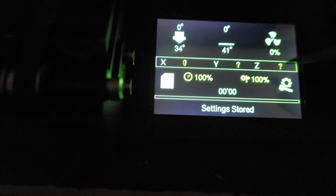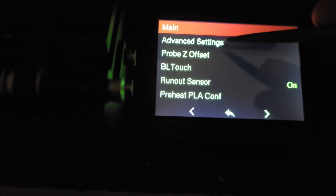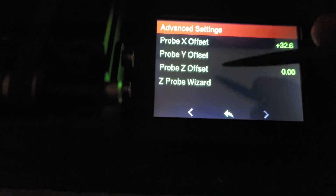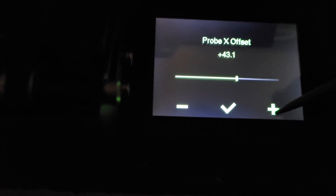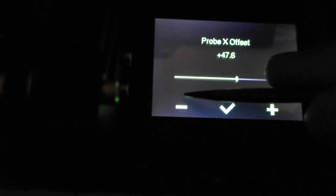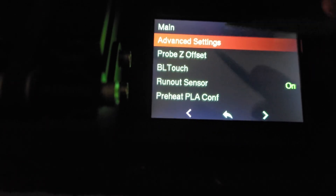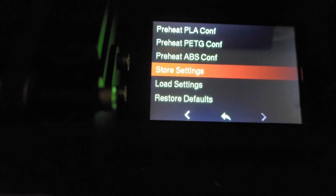If you have a BL Touch and your probe offsets are not the default BL Touch settings, you can modify those too. Go to the same Configuration menu → Configuration → Advanced Settings → Probe Offsets → Probe X Offset. You don't have to get it perfect — we're talking a tenth of a millimeter. Then go back and store your settings.